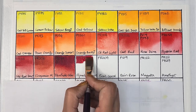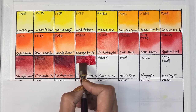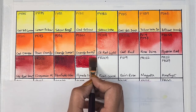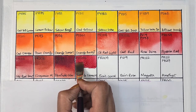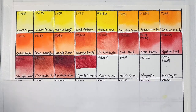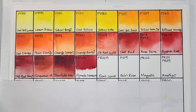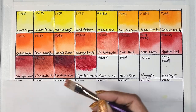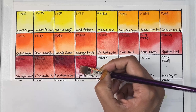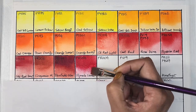I see why they replaced permanent alizarin crimson in Winsor & Newton from PR206 to PR179 — because they look so similar in hue. Next we have pyrrole crimson, which is PR264 — semi-transparent, medium staining, and has excellent lightfastness.